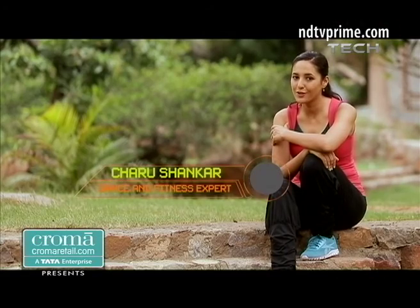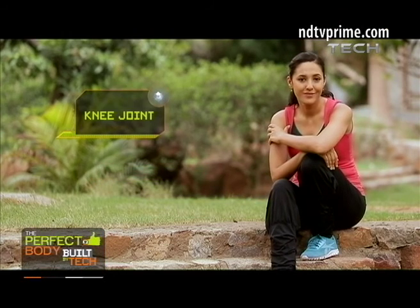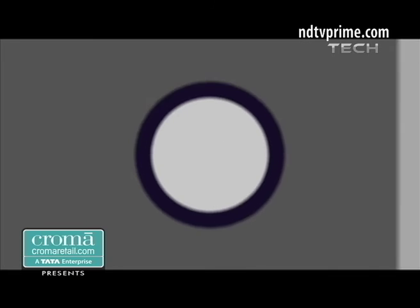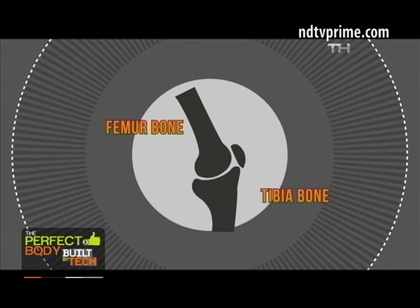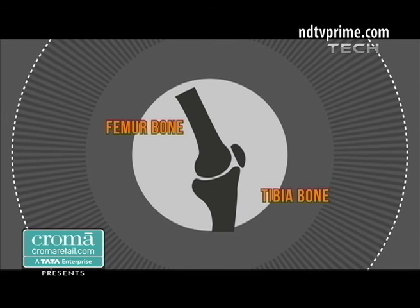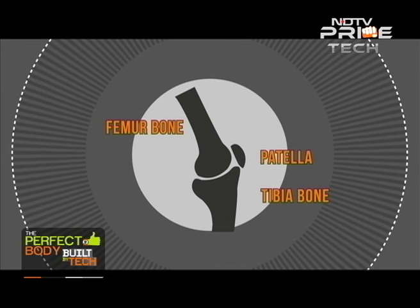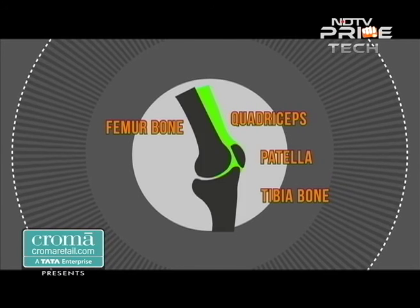One of the most important links in the chain of human movement is the knee joint. Let's take a closer look at this amazing body mechanism and find out how to keep it safe and strong. The knee joint is the articulation between the femur bone of our thigh and the tibia bone of our shin. What makes this more than a simple hinge joint is the presence of the kneecap, a sesamoid bone called the patella, which develops in the tendons of the extensors of the knee — the massive quadriceps — and adds stability to the joint.